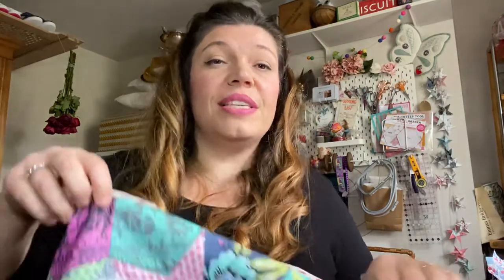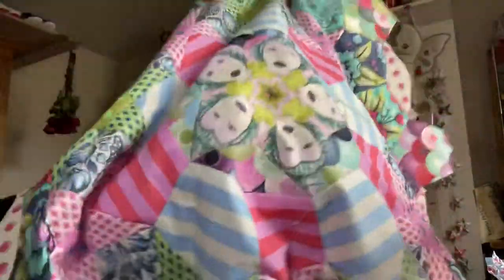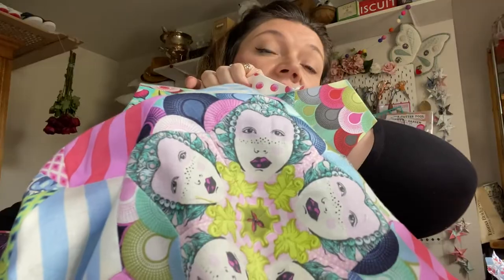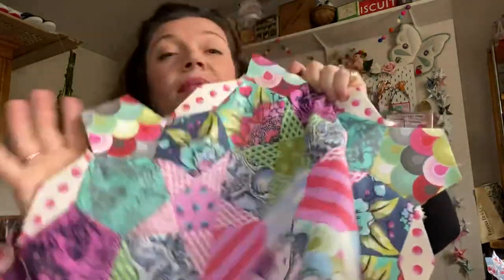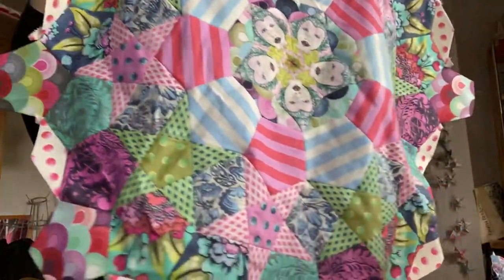The first one I started with was my favourite Tula Pink fabric - Elizabeth. The centers are quite specific and this is the entire fabric line that supports it. These quilts aren't really supposed to be this big, but I'm using the Tula Nova pieces which are about a third to two thirds bigger, so it's going to be massive. It's a labor of love and taking time.